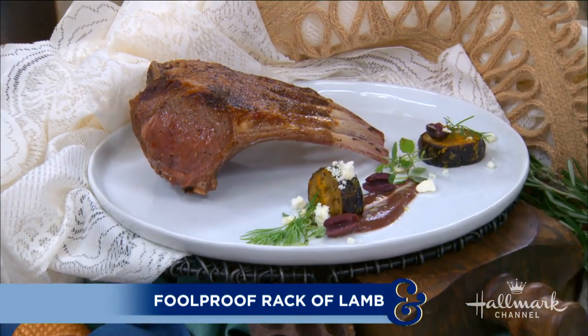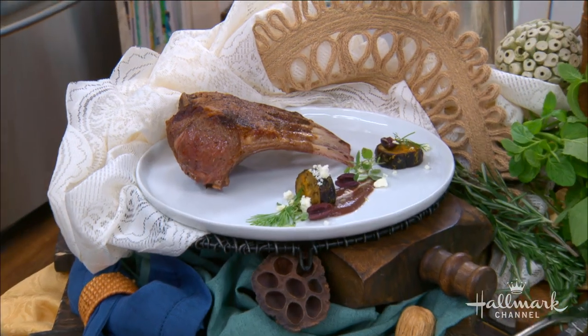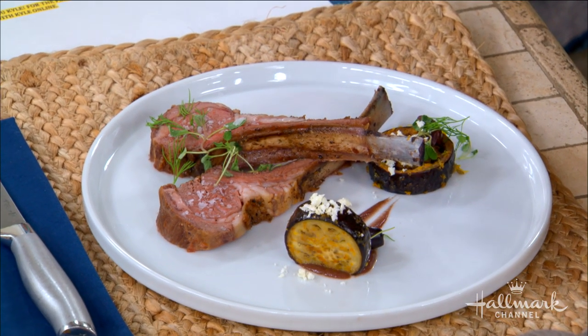Here to make us a foolproof rack of lamb with kalamata olives, feta, and eggplant — please welcome back the executive chef of LA's Bourbon Steak at the Americana, our good friend Kyle Johnson. Thank you so much for inviting me back. When you say foolproof and rack of lamb in the same sentence, a lot of people are very intimidated. That's correct, and when I started cooking I was intimidated as well, but it's really easy — any home cook can do it, a hundred percent.